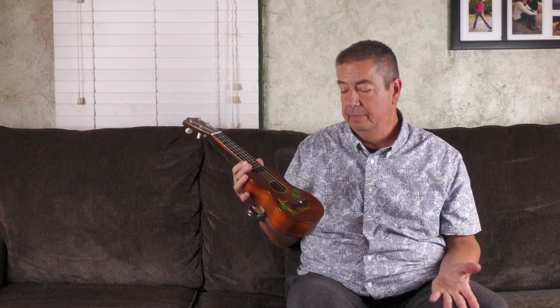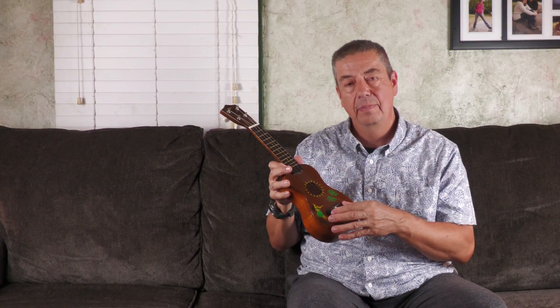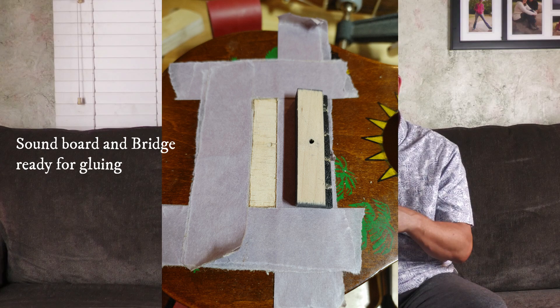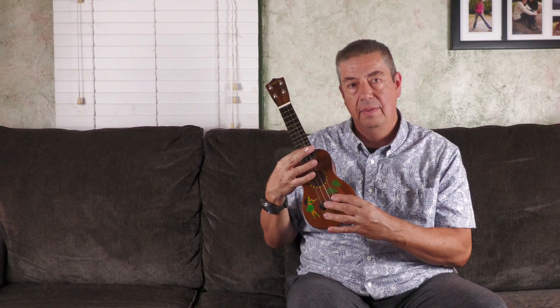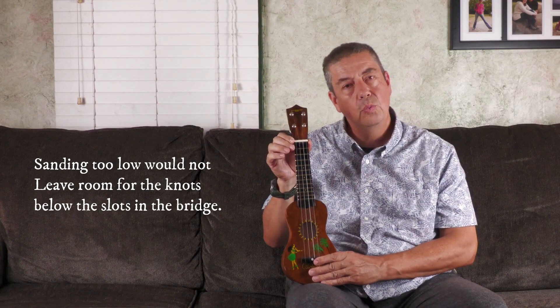If someone were to try to tune it and get the open strings tuned, the second they tried to fret anything, the note they wanted would never play. I kept sanding the bridge until I got the action to around 2.5 to 2.75mm up at the 12th fret. I didn't want to go too low or I'd start touching the front of the bridge. I used the original wood nut, but the slots were only 24 millimeters G to A — and that is tiny. The smallest string spacing on camp ukes is around 26.5mm, and that's about the limits of what I can actually play. 24mm was just impossible.